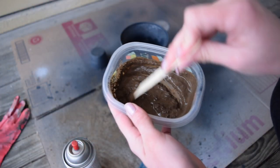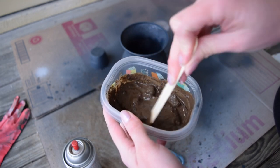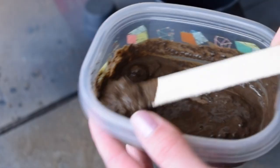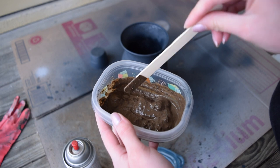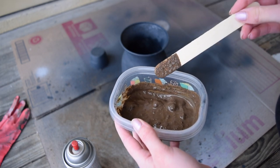Here we are onto the fun final aspect of this. I mixed up some water into my leftover dirt and now I have a nice muddy — yeah, this is really disgusting — mixture. But now it's time to put it on the vase.